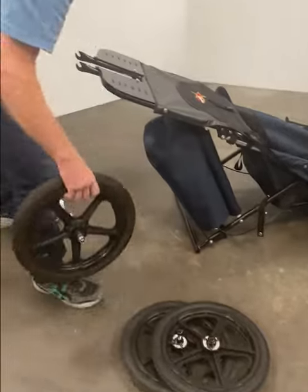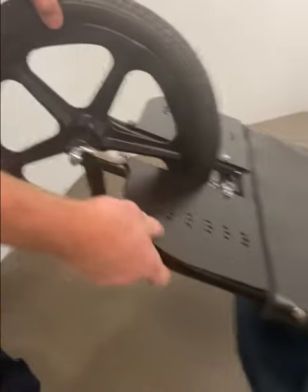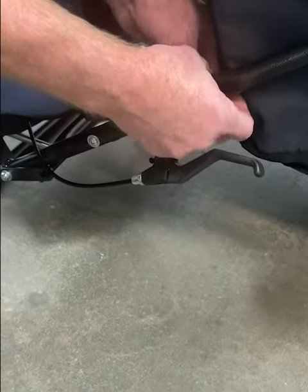Find the front wheel and install it into the fork tips. Cam the quick release over. Snap the safety restraint snap into place.